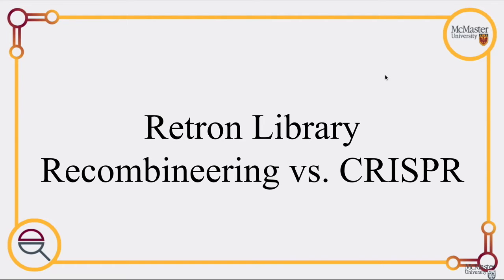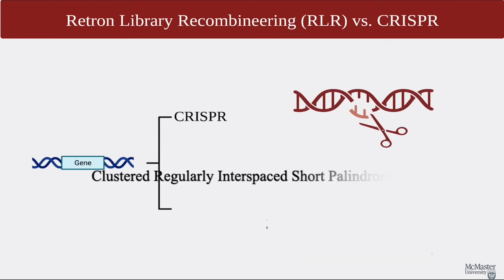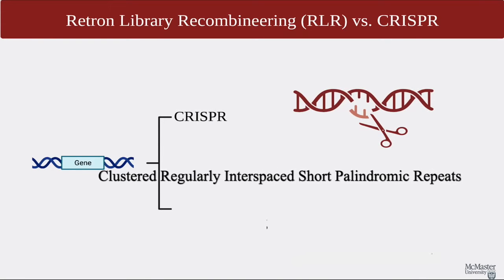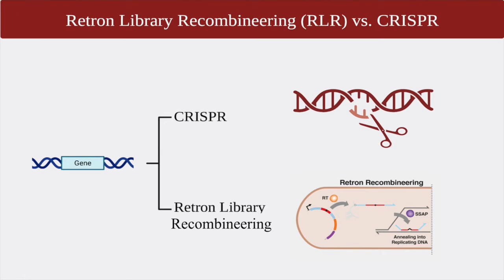Hello, and welcome to the Demystifying Research Channel. In this video, we will discuss two of the newest gene editing techniques, namely Clustered Regularly Interspaced Short Palindromic Repeats, or CRISPR for short, and Retron Library Recombineering, or RLR. We are going to be discussing how they work, the differences between them, and whether one is better than the other.